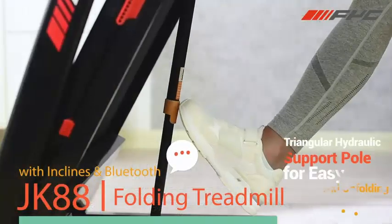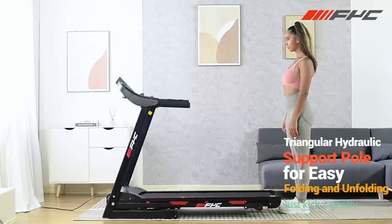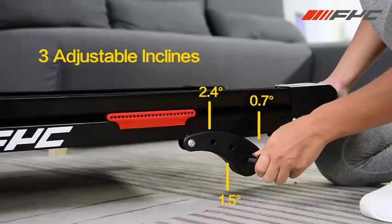Multifunctional display showing time, speed, distance, calories, and heart rate. 12 training programs for different workout experiences, plus BMI tracking.